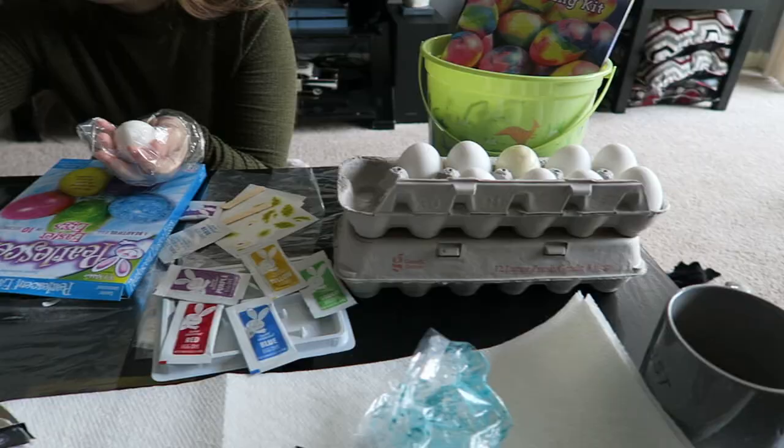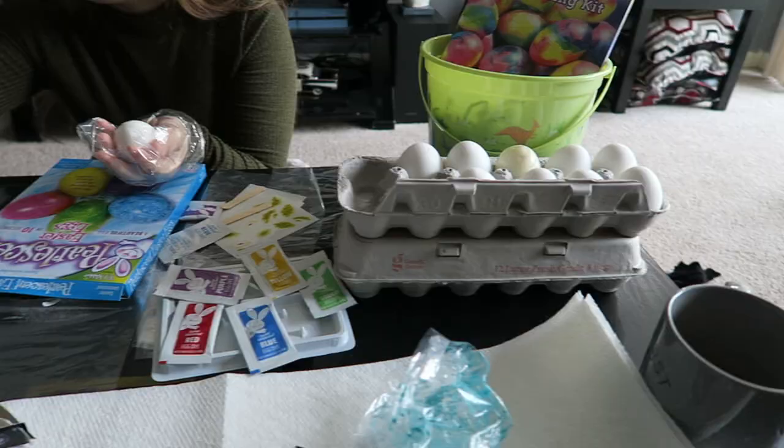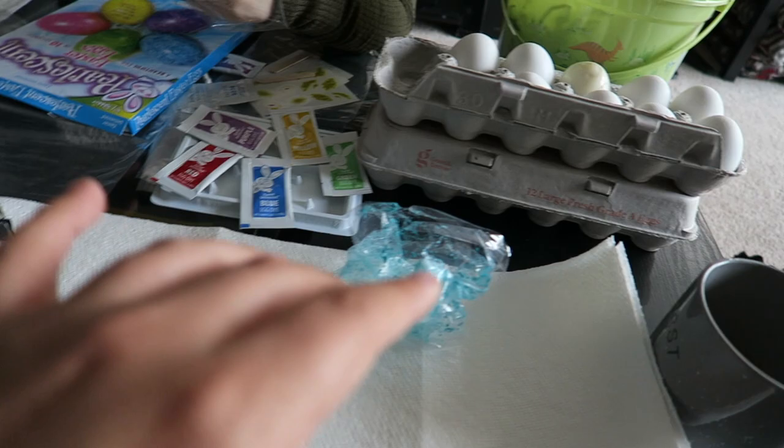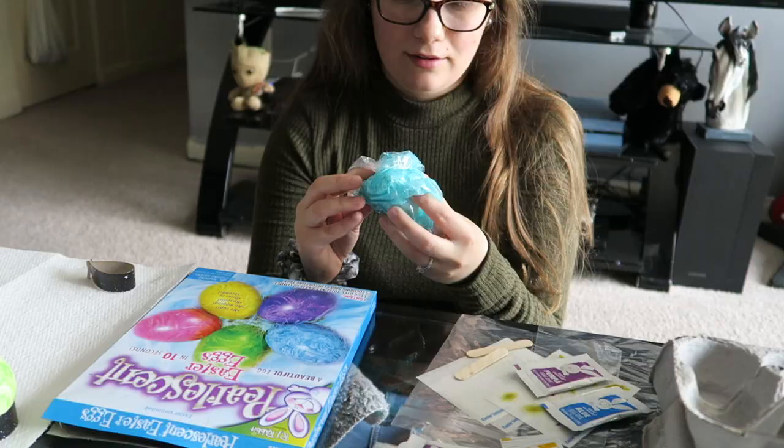I'm going to go ahead and color them all and we'll update you guys, because it's basically just the same concept: put it in the bag, smear it, and you know — you got this. You're the wizard.